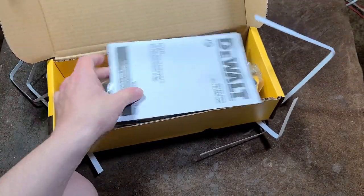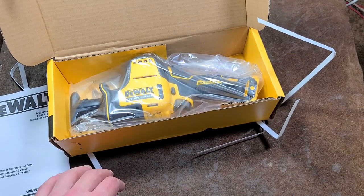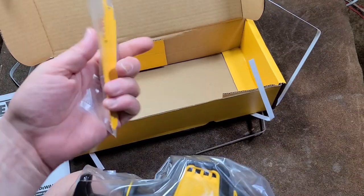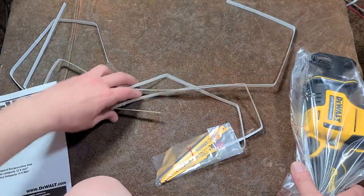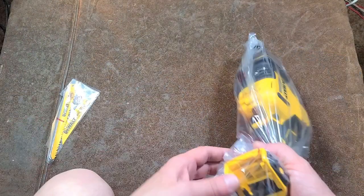And there we go. We have a manual, the tool, and it even comes with a couple of blades apparently. It comes with a 4-inch metal cutting blade and a 6-inch general-purpose wood blade. This tool is made in Henshou, China. The blades are made in the USA, but with Chinese steel.